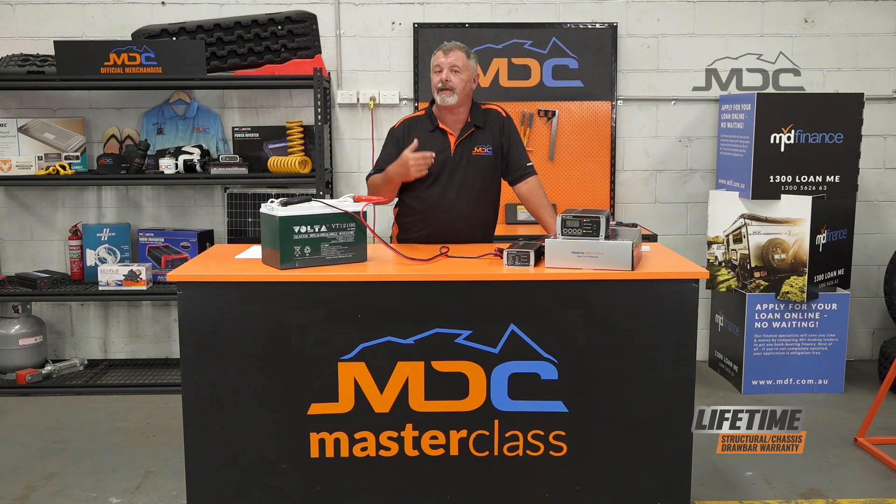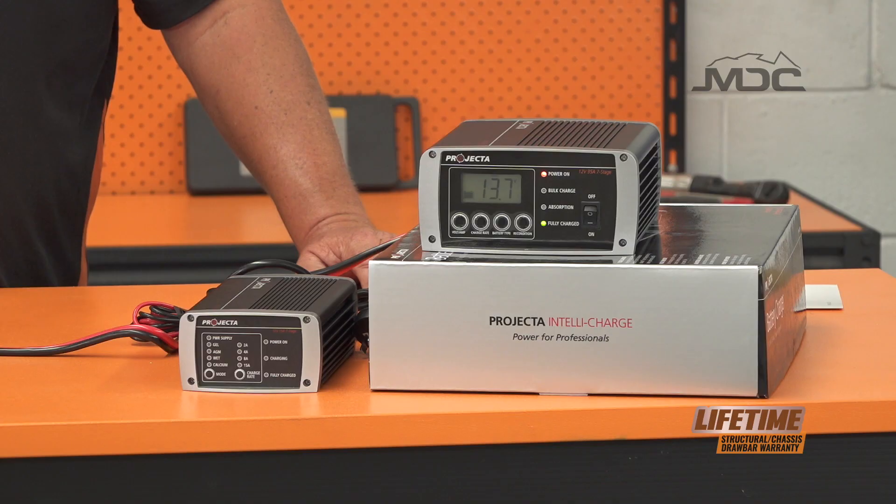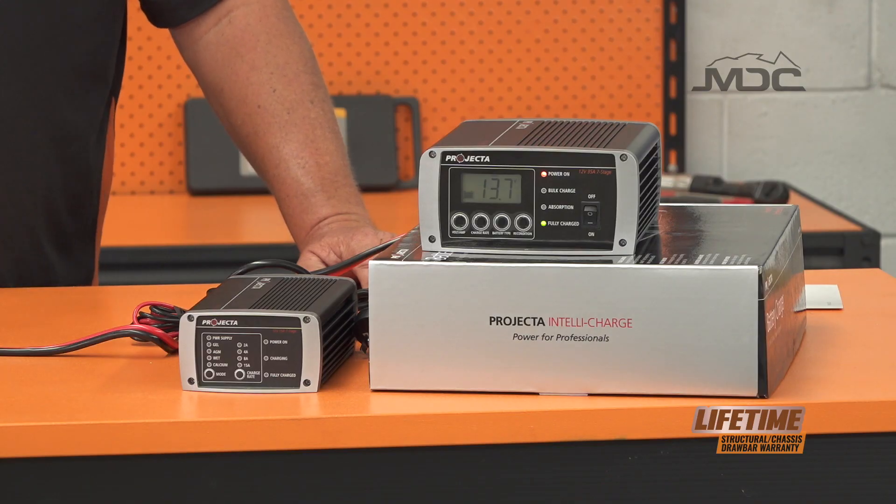Mind you, the damage may already be done. You may have reduced the life of the battery by allowing the voltage to get too low, but this will get you out of trouble while you're out camping or staying on site, so you do have power to run your fridge and your lights, etc.